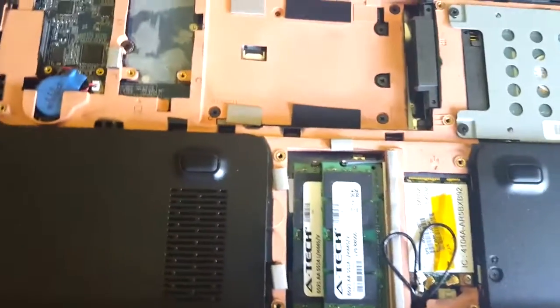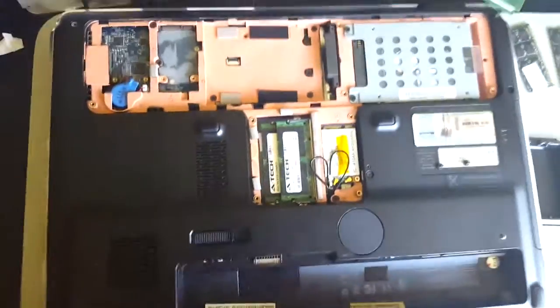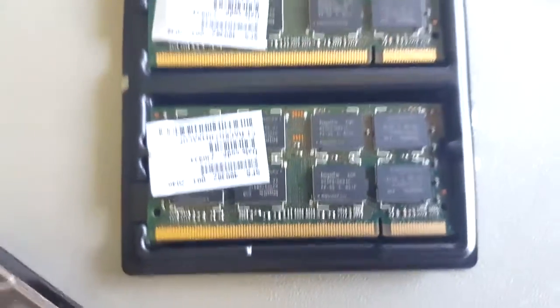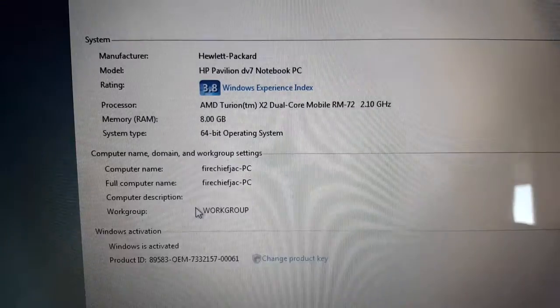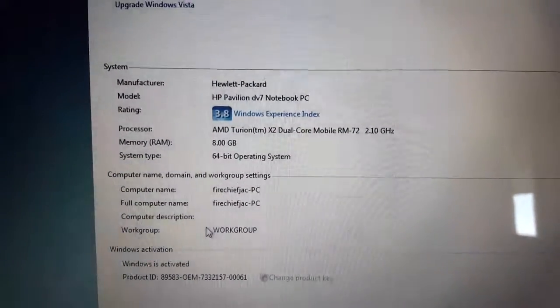Now all I have to do is button it back up. Update it and get it going. That was simple. One other note: the pins — you do not want to touch them with your hand at all. Try and hold it to the sides and the back side of the boards. Those are the old ones, new ones. Buttoned up. As you can see, 8 gigs of RAM is installed properly and it is operational.